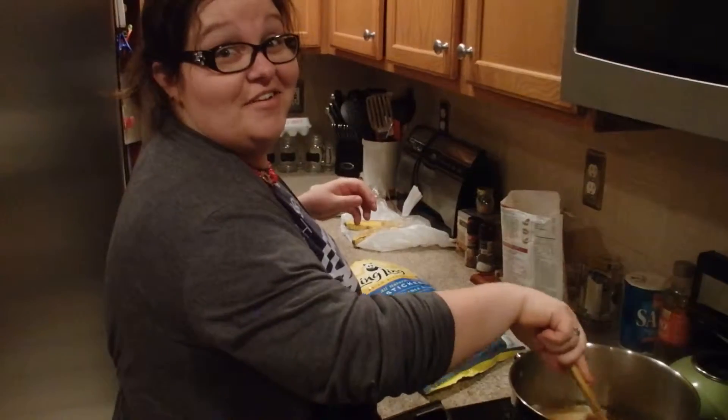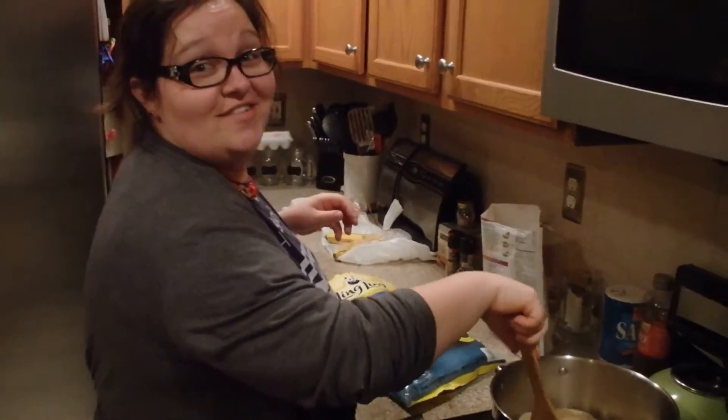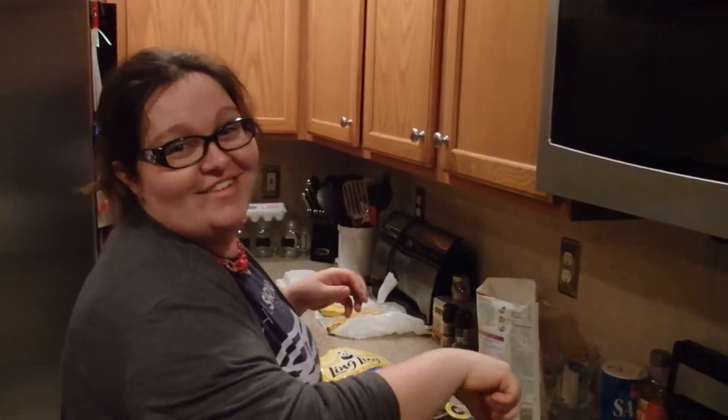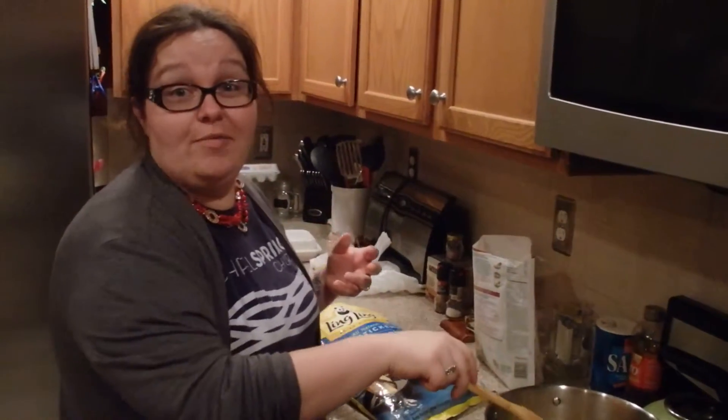I should have just called for takeout. Hi guys, this is Connie, and because there's no happy red button in the front of the camera, I can't tell when I'm like — do I smile and take pictures, or do I actually start talking?